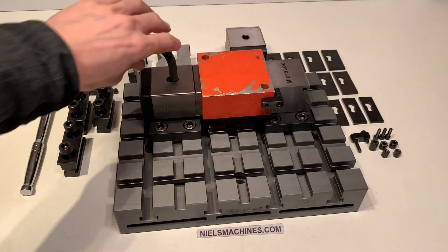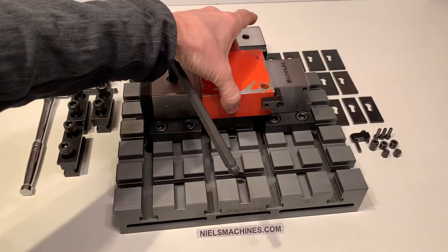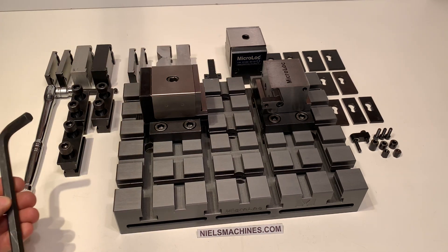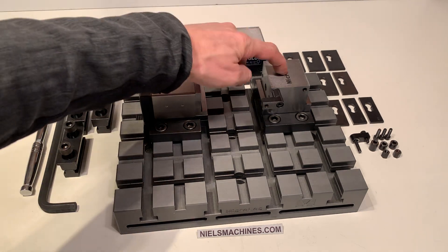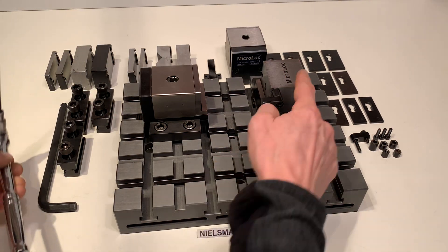I clamp it in place. This is the most accurate part — let me show you, because that creates the repeatability.